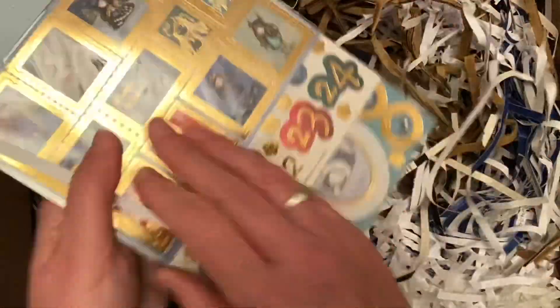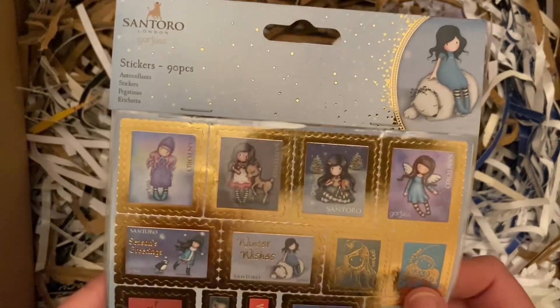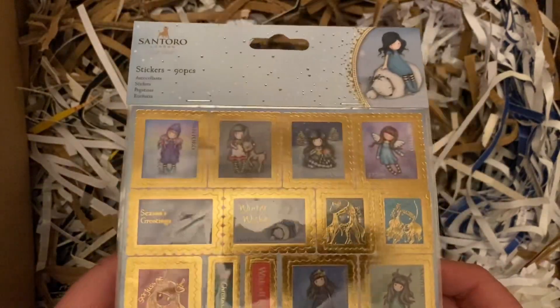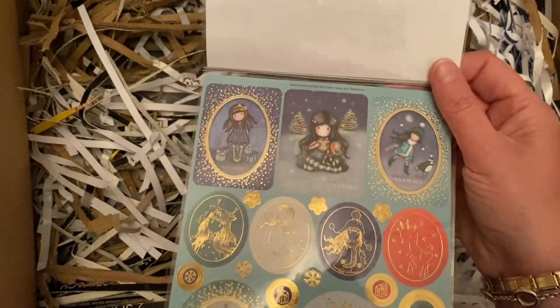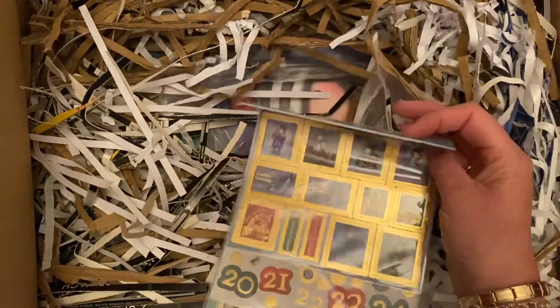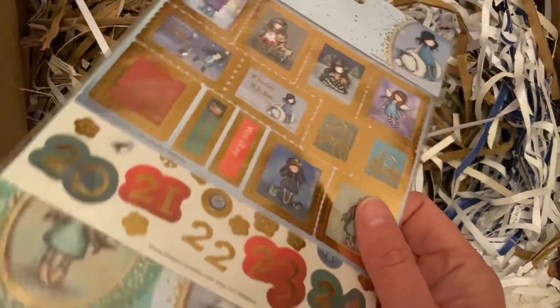And some stickers — I've got 90 stickers there. These would be good for postcrossing. Really nice. And how much? A pound. So you can't grumble for a pound, can you?